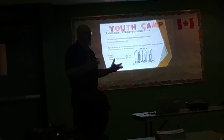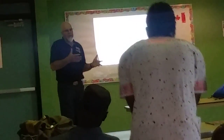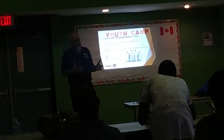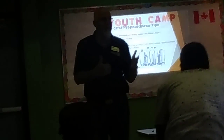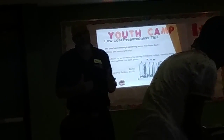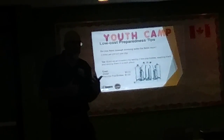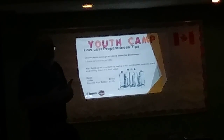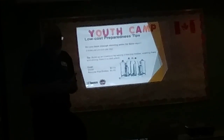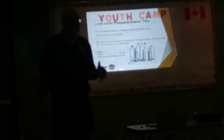What we would recommend is: do you regularly buy pop? That's a two-liter bottle. When you come across a two-liter bottle, set it aside when it's empty, rinse it out, put a couple of drops of bleach in it, rinse it out again. Now you've got an empty bottle — it's going to be clean. Fill it with water.